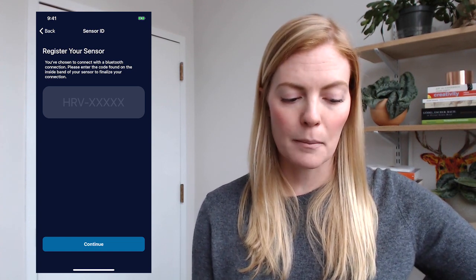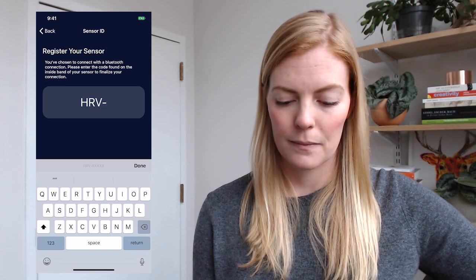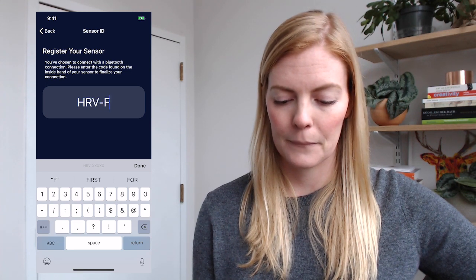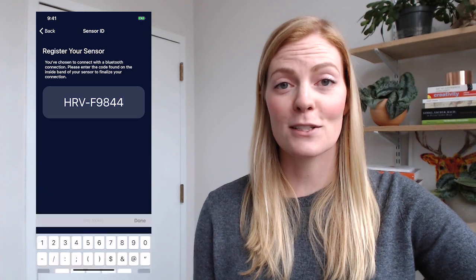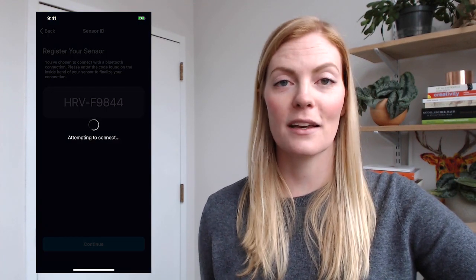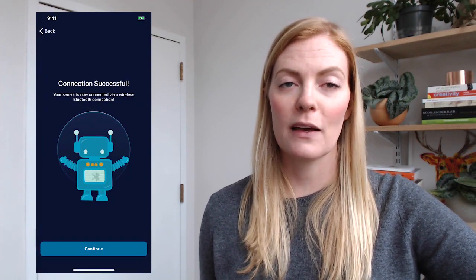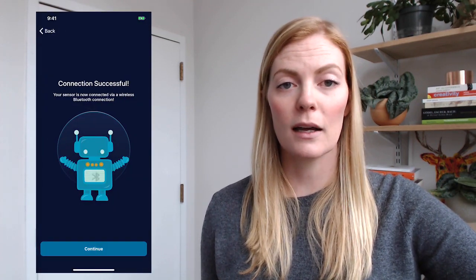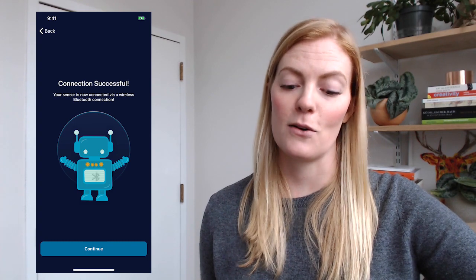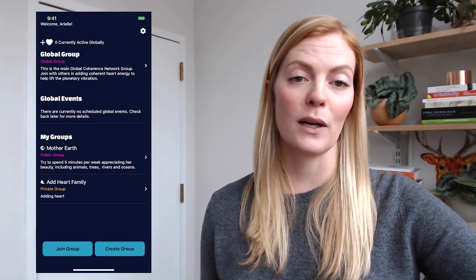I'll proceed with connection and go ahead and enter my specific code. Make sure that your sensor is turned on for this step. I can say Continue and it should say Connection Successful. If for some reason your connection fails, just make sure that your sensor is on and that you've entered that code correctly. I can say Continue and it'll take me back to the home screen.